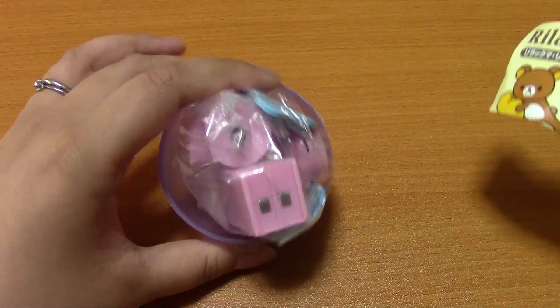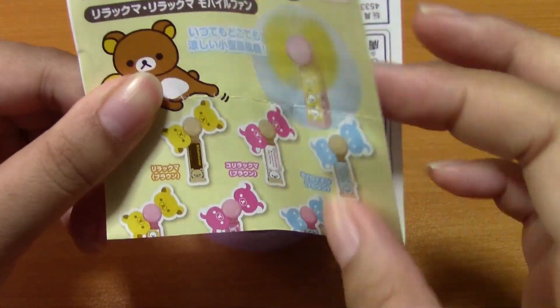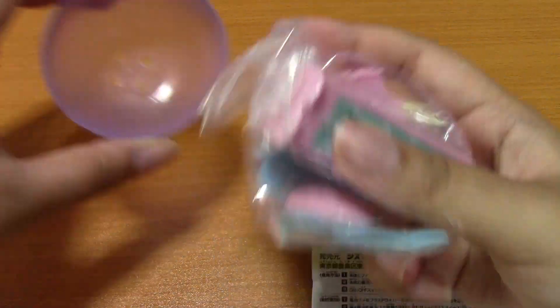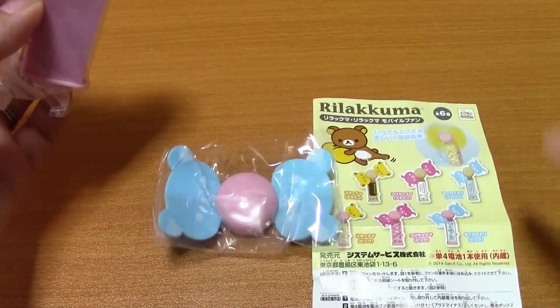So I think this is basically an electric fan — a mobile fan, it says. And there are six types of fans, and I think we got this one. I wonder if it comes with batteries. Does it have batteries? Yeah, it says that.